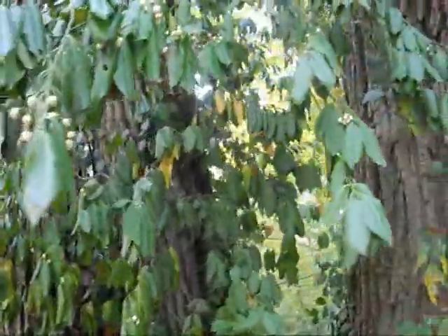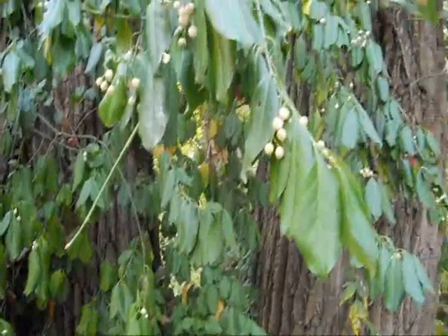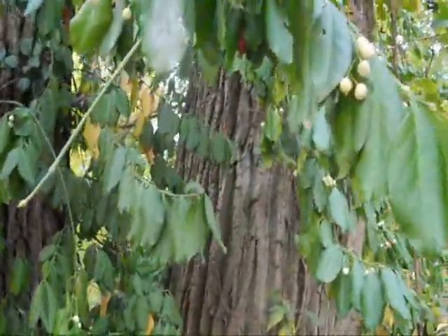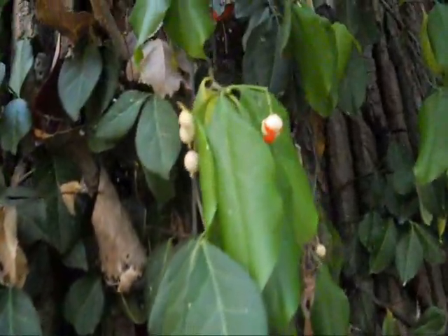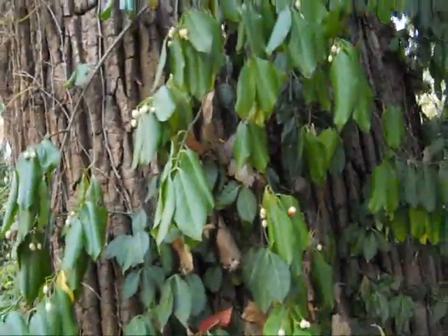Here's another fine specimen — actually this is not bittersweet. This is another vining plant, a euonymus. You can see the fruits here have sort of a white exterior, and that pops open to reveal red fruits inside. Another non-toxic vine.